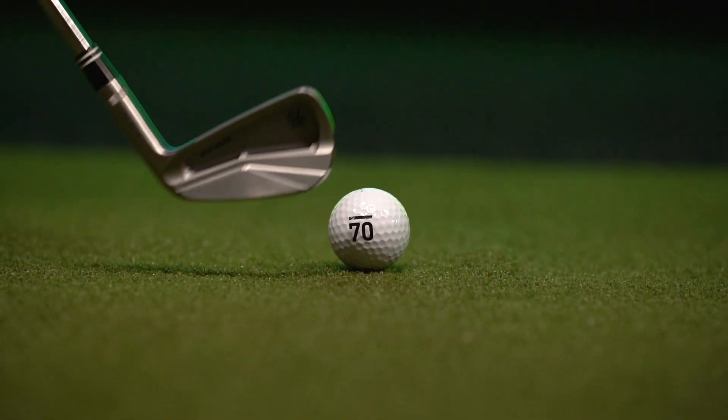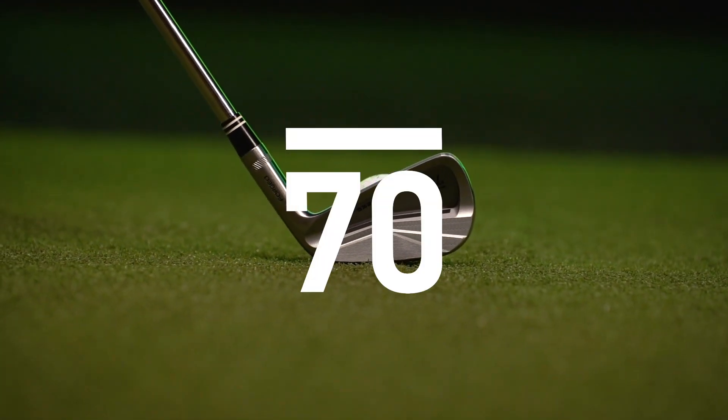So if you want a soft feel, workability, but with a lot of forgiveness in one iron, the 659CB should be perfect for you.